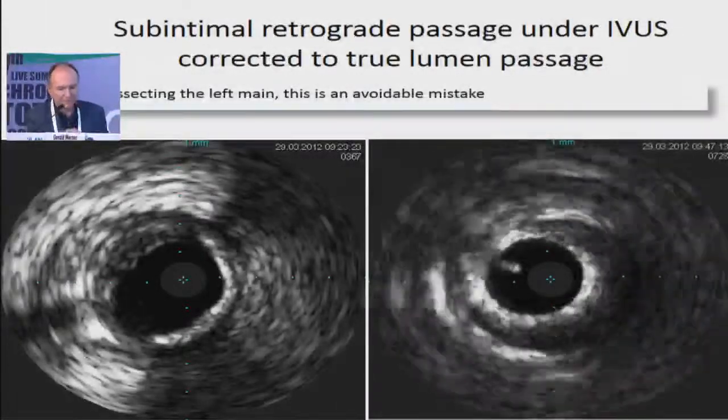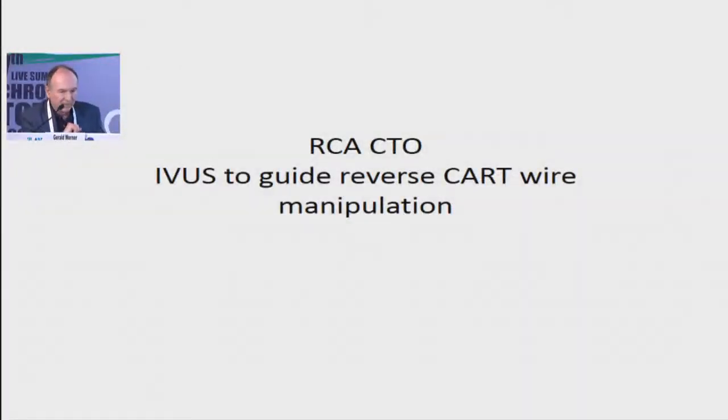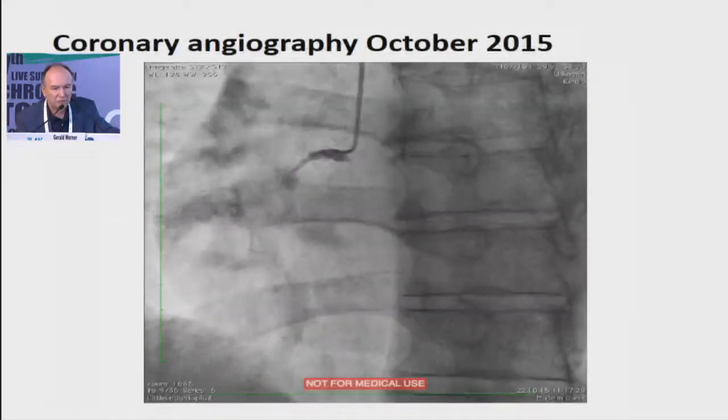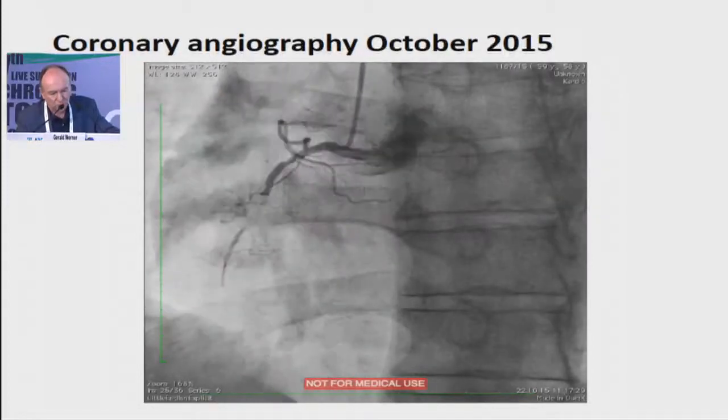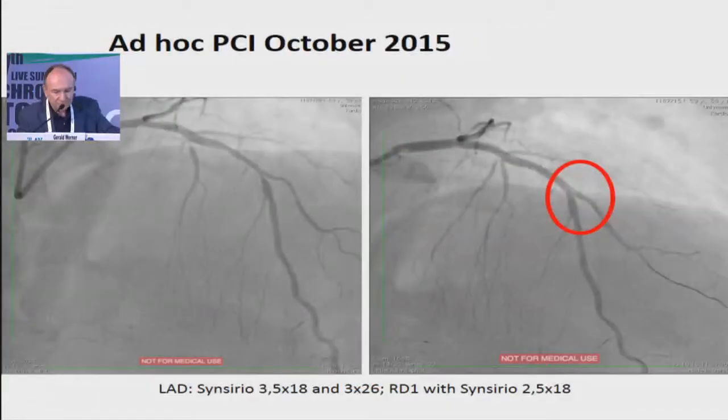So if you are dissecting the left main in this instance, it's your mistake — yours only. Now I want to finish with a more lengthy case, an RCA, where IVUS tells me what is the problem and how to solve it. This is a rather short CTO, but actually the CTO is distal. I completely misunderstood the case initially because that is not really the problem — the problem starts further down.